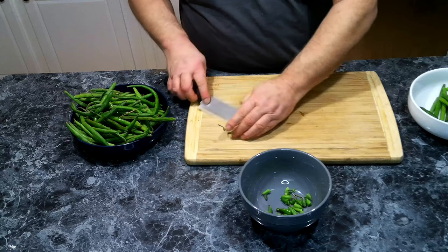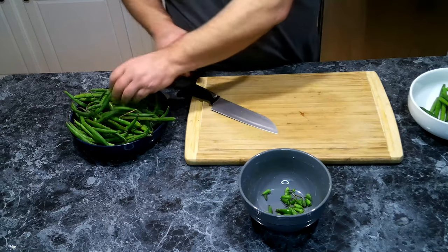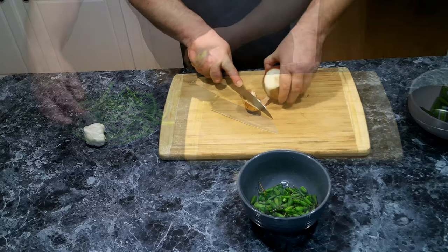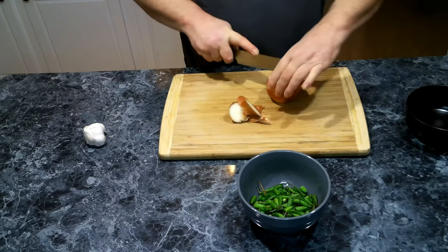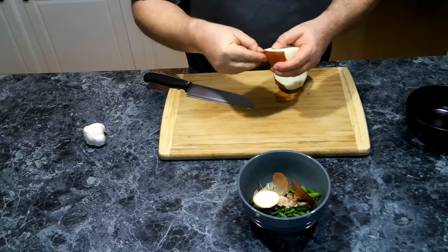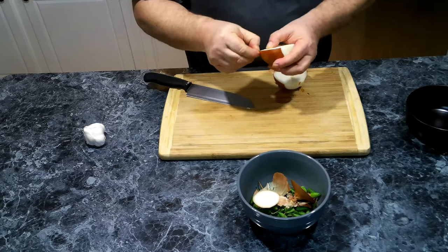I'm going to continue to cut up my green beans, and once this is done we're going to move on to our onions. Now I'm going to chop up my onion real quick, just keep throwing everything in our little trash bowl.